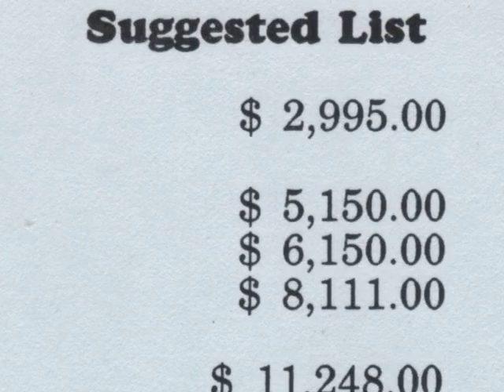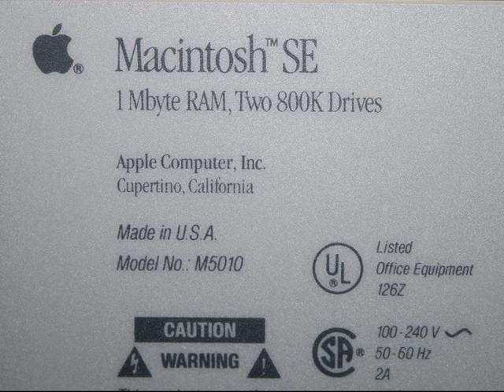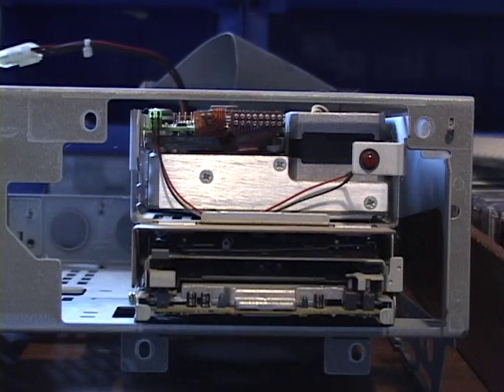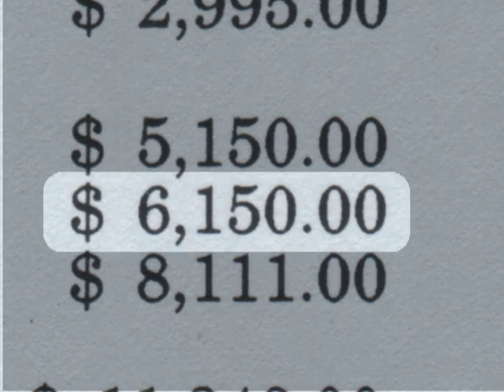These are Canadian prices at a time when the Canadian dollar was really weak versus the US greenback, but you can see how much of a premium you were paying over the Plus. You had two main choices when buying an SE: with two floppy drives, or a floppy drive and an internal hard drive. If you got the internal hard drive, the top floppy port was covered and a red LED would indicate drive activity. In later Macs they did away with the hard disk activity lamp, so if you replace the original hard drive you'll likely lose that lamp. In the price list you see the markup of $1,000 for the hard drive option.